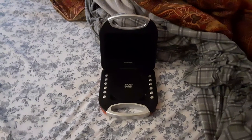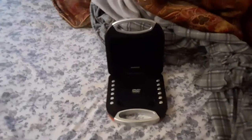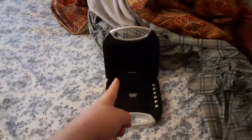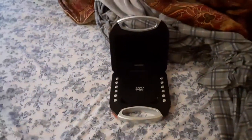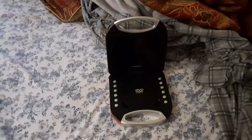Hey people! Ethan Sonifan here, and today I'm gonna be testing out my portable DVD player version 8. I'm gonna be testing out six DVDs in this video, so stay tuned.